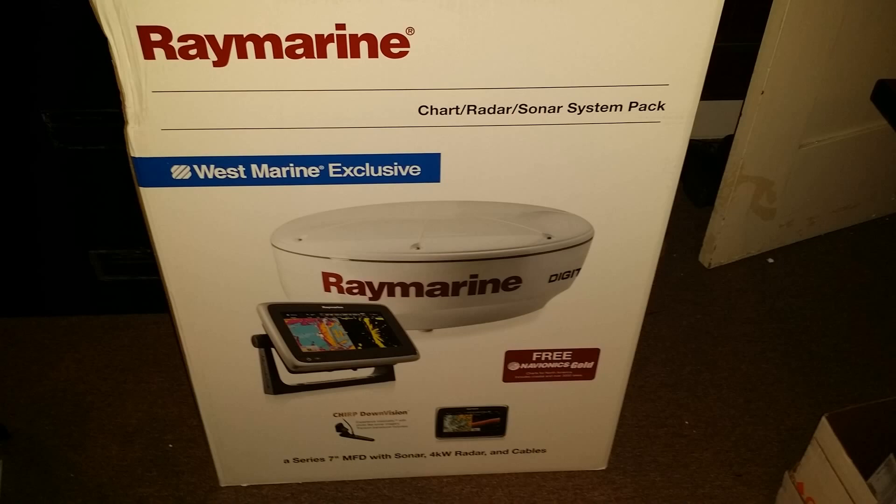So we chose the Raymarine A78 digital radar pack. It comes from West Marine, and it looks like it's going to be a pretty good choice.